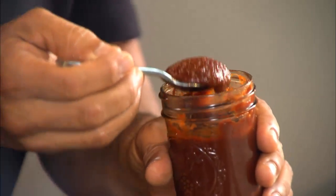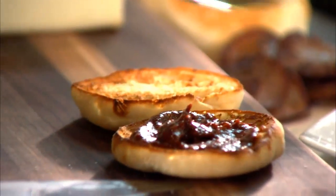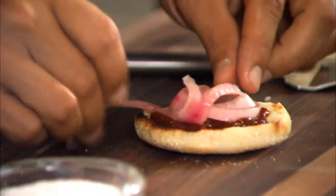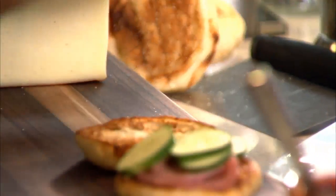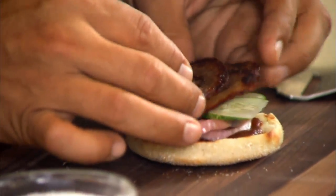Now we've got to build the rest of the burger. We have our toasted English muffin. Some spicy homemade ketchup — I take a teaspoon and put it on the bottom of my English muffin. Pickled onions go down, then some of our cucumbers. Now, fried salami — I love salami. Fresh, I like it fried, but in this case I really want to imitate bacon and get that crispy, crunchy niceness in the burger.